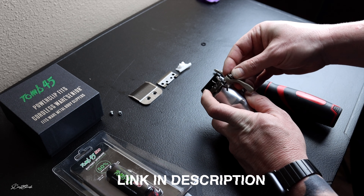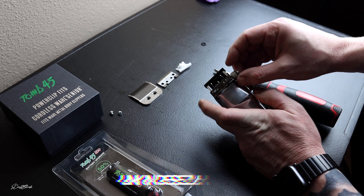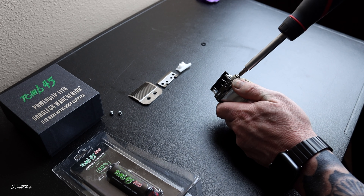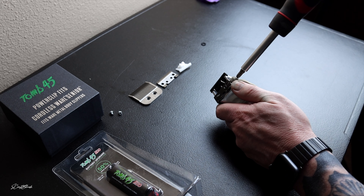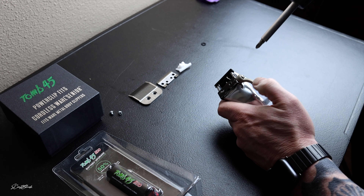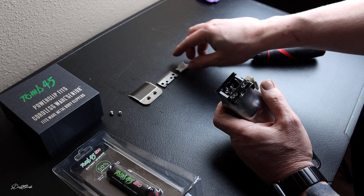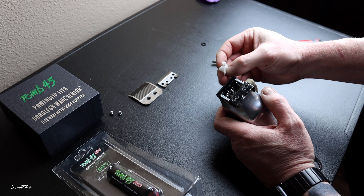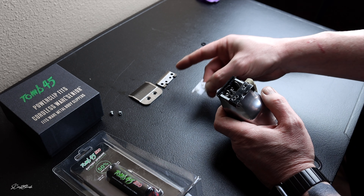Now we're going to make sure the notch falls into the groove right here. We're going to go ahead and screw that in — I don't want to screw it in too tight; I can come back and adjust it later. Just screw it in where it feels good. Now I'm going to open that all the way up.